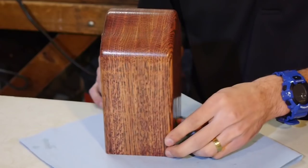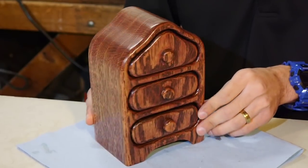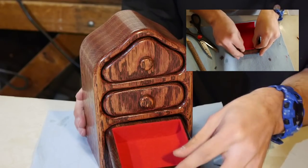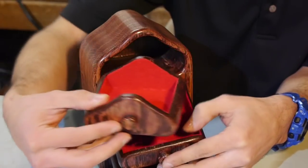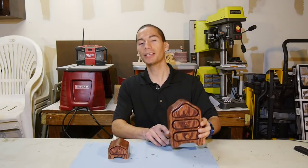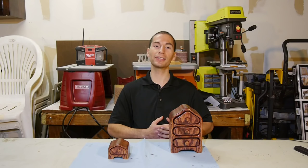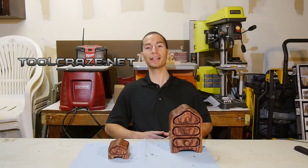After you've sealed your bandsaw box it's all ready for use. It makes a great jewelry box, a conversation piece, and makes excellent gifts as everybody loves these little guys. If you want to make these boxes even better, you can line the inside of the drawers with a suede-like material like flocking fibers, or as I did, with some self-adhesive felt. This really enhances the look of the box and makes it more refined. Let me know what you guys think of this little bandsaw box in the comment section below. Please subscribe if you haven't done so already, and don't forget to follow me on social media over at Facebook, Twitter, and Google+, and over at the web at toolcraze.net. Thanks for watching, stay tuned, and I'll see you guys next time.